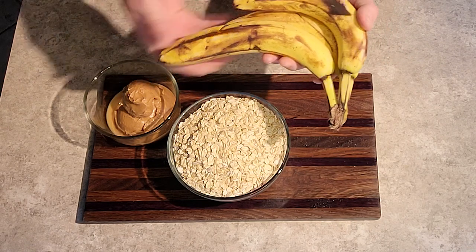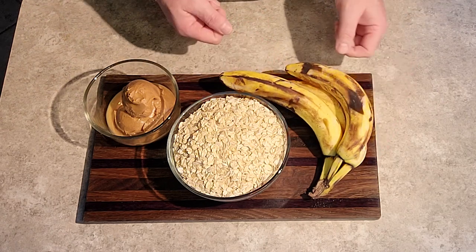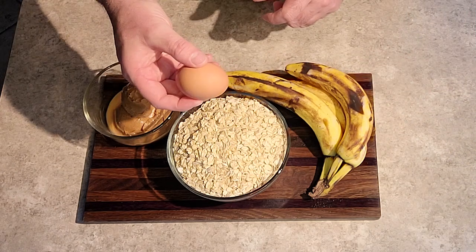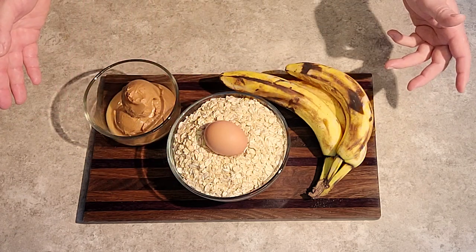Three beautifully ripened bananas — these have been sitting out for a few days, so they're good and ripe. And then one medium-size, room-temperature egg. And that's it. Pretty simple ingredients.